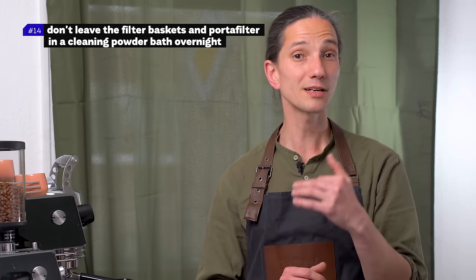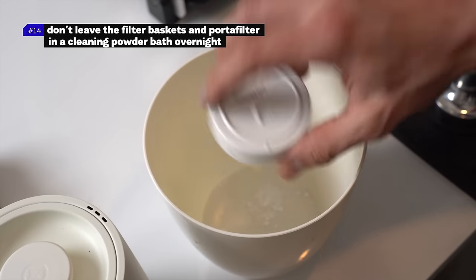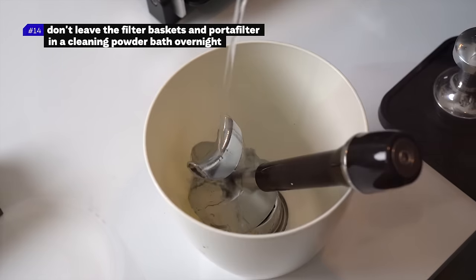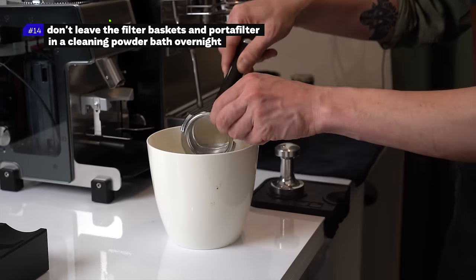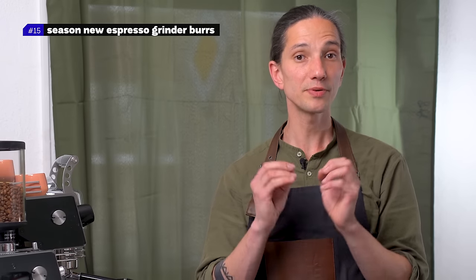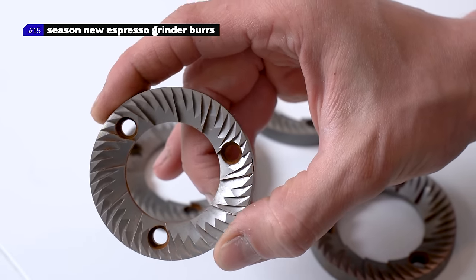Number fourteen: don't leave the filter baskets and the portafilter in the cleaning powder bath overnight. The espresso machine cleaning powder is very aggressive — it leaves marks on the metal and destroys the handles of the portafilter. If they are soaked, 15 minutes in the cleaning powder bath is enough.